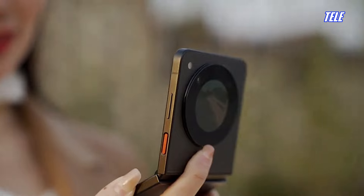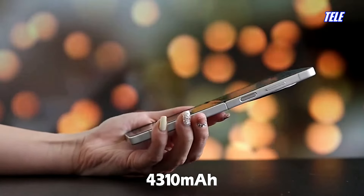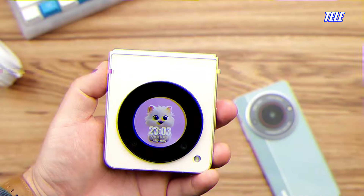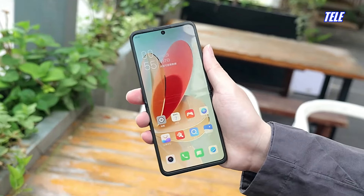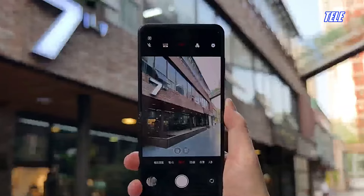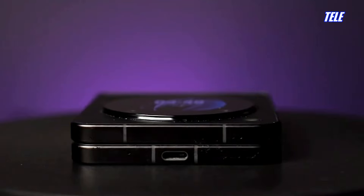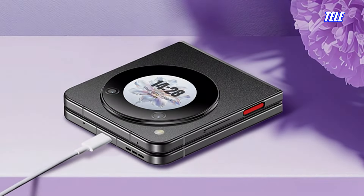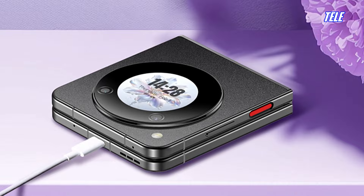The ZTE Nubia Flip has a 4310mAh battery, providing a battery life of 3 to 4 hours with light to moderate usage including cameras, social media, and texting. Heavy gaming will drain the battery faster. The smartphone supports 33W wired fast charging, which can fully charge the device in under 1 hour and 30 minutes.